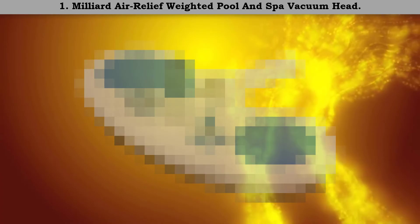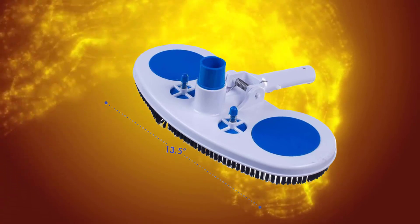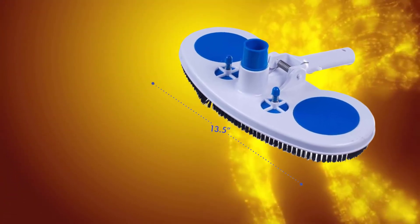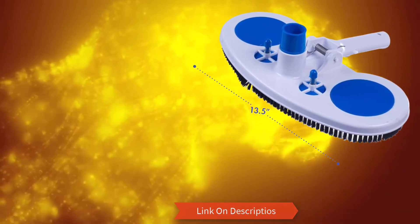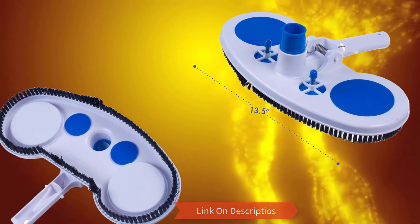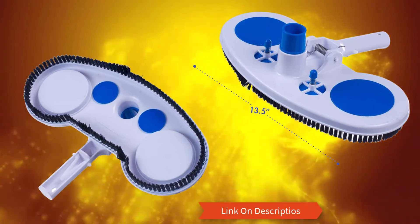Number 1: Milliard relief weighted pool and spa vacuum head. It works well with almost all filters and hoses, making it perfect for anyone who wants to keep their pool clean and safe for use. Additionally, it comes with spring-loaded locking clips which offer easy attaching of the extension poles. If you want to experience convenience on a whole other level, you should get this vacuum head. Thanks to all of you.